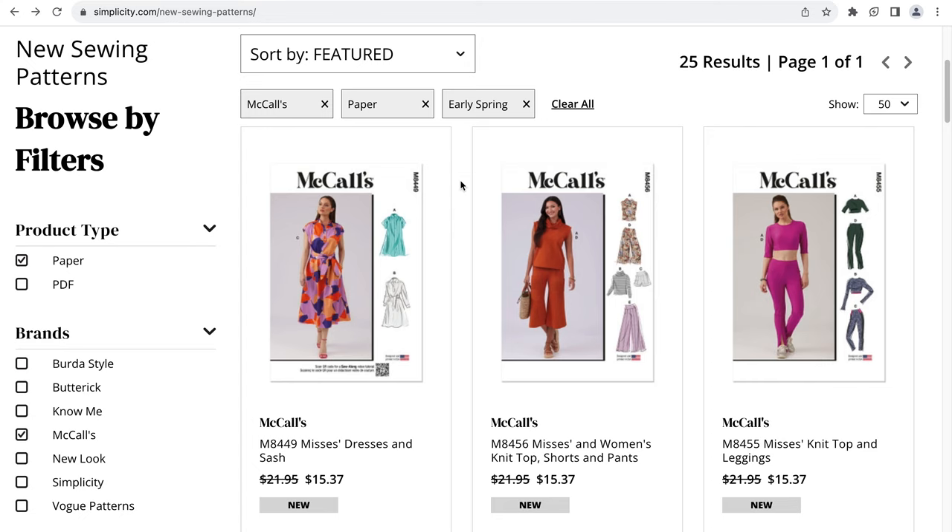Simplicity has recently released some of their new McCall patterns for early spring, so we're going to take a look at the patterns included in this release.